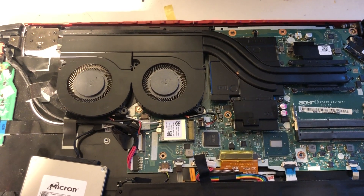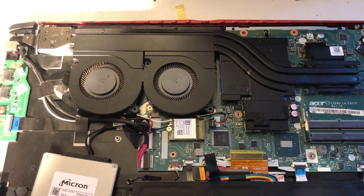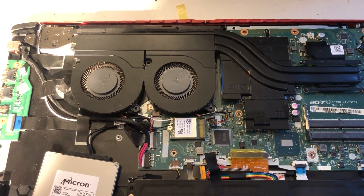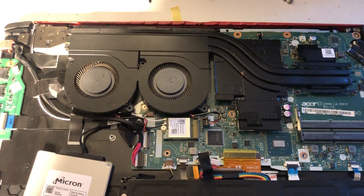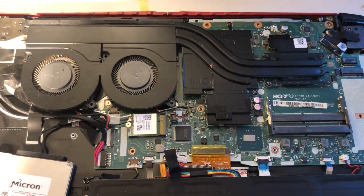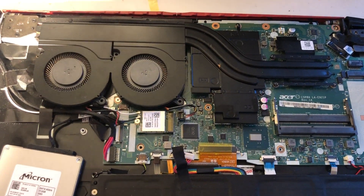A very quick video showing the biggest trick when cleaning your Acer Predator. Most people never do this, and that's why their Predators keep burning up no matter how many times they change the thermal paste.